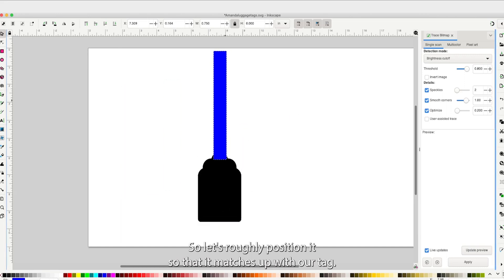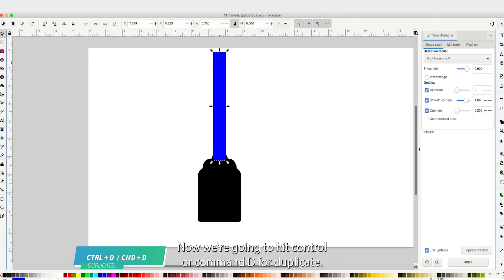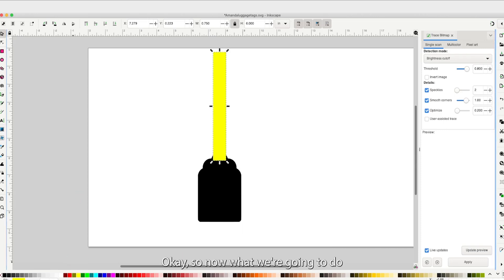Roughly position the strap so it matches up with our tag — we'll align it later. Now we need to cut out a little hole from the center, because that's how we attach the luggage tag to our luggage. Select the strap and hit Ctrl+D or Command+D to duplicate it. There's no visual confirmation, so it's easier to pop down and change the color. Now make sure only the top duplicate is selected and resize it to a maximum width of 0.3 inches and a maximum height of 5 inches.